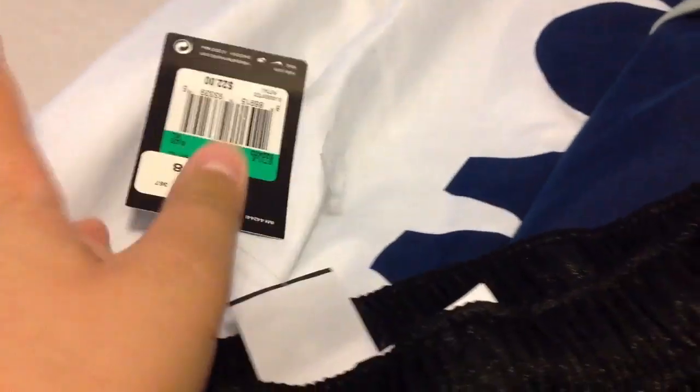Today I'm going to be doing a review on some Nike shorts that I just picked up at Bells. Right here it still has the tag — just the Nike tag. I got them for 30 bucks, actually 20 because I got them in the kids section.